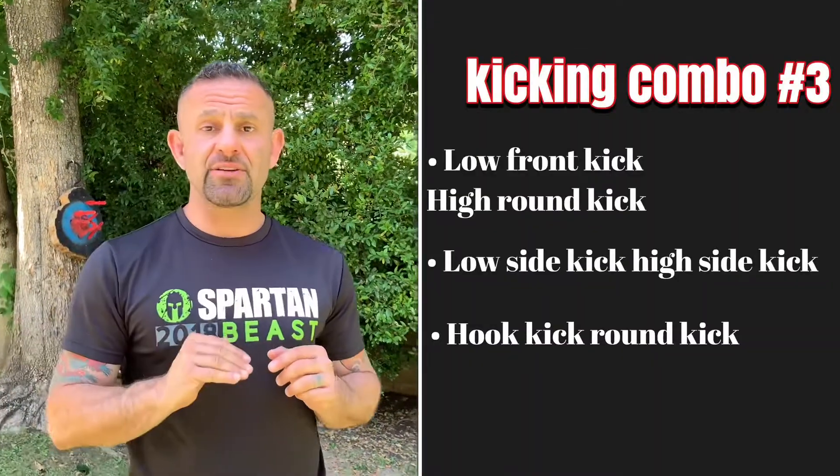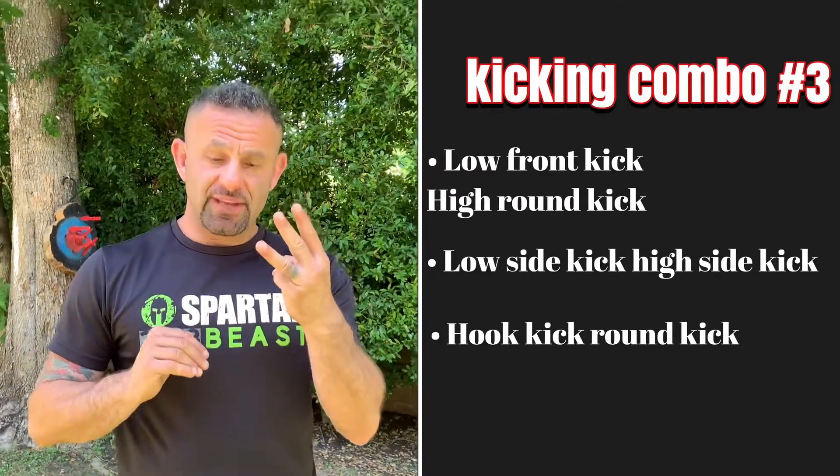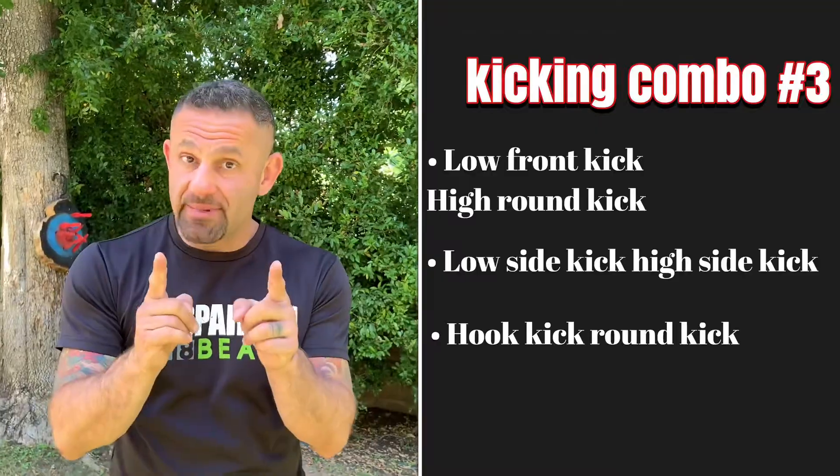Welcome back to our king combinations — this is king combination number three, where all the double kicks start. The first set is low front kick to high roundhouse. The second set is low side kick to high side kick. The third set is hook kick to roundhouse at the same level. Let's see what king combination number three looks like — follow me.